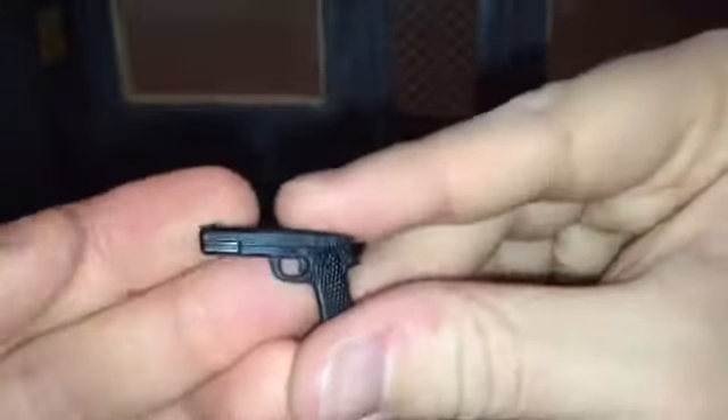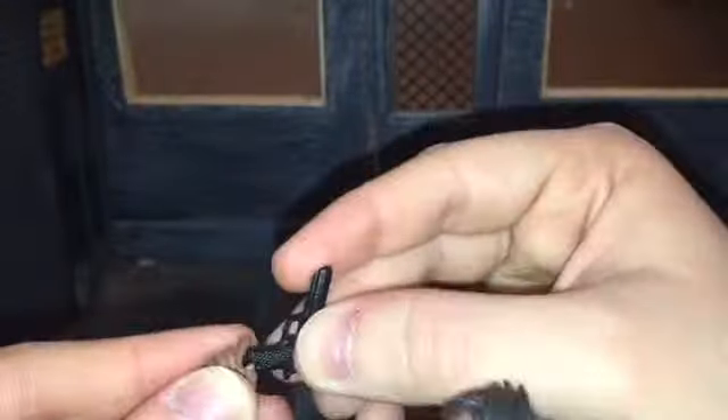Killmonger comes with actual weapons — he comes with this pistol right here. My complaint with all of his accessories is they have a lot of sculpt detail to them but no paint detail. They're just cast in black.